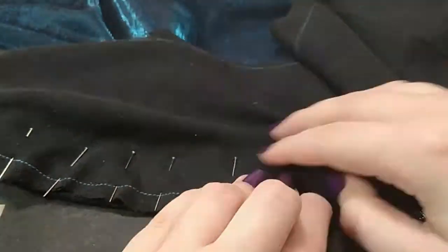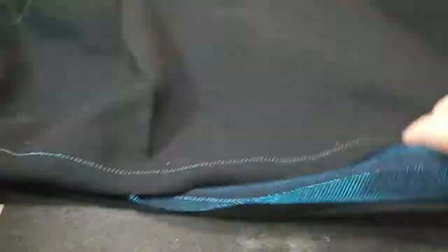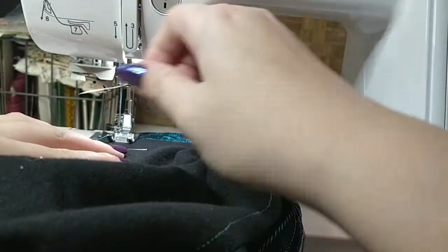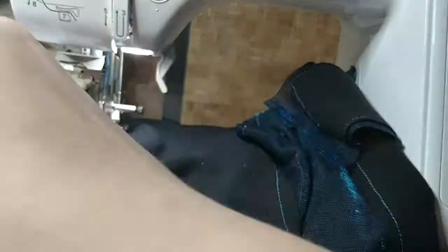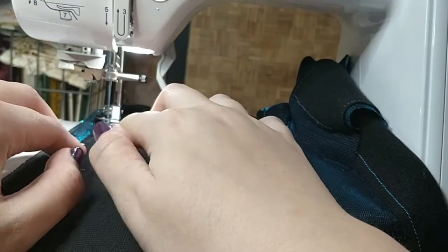All the pieces are now sewn together with the two types of fabric, and then I'm just pinning together where they go. Sewing here I had to go a bit slower because some of the shapes were a bit more difficult to get right. I needed a bit more control, but it ended up pretty nice I think.